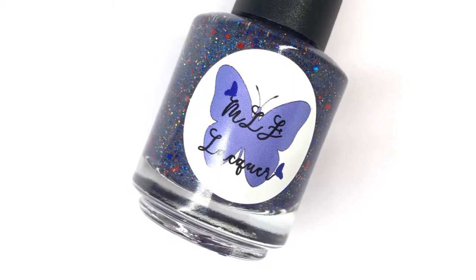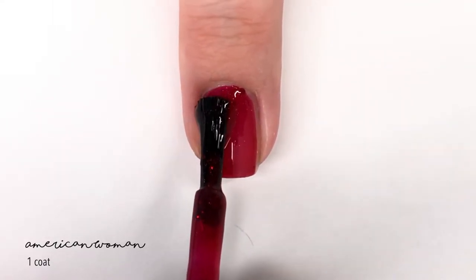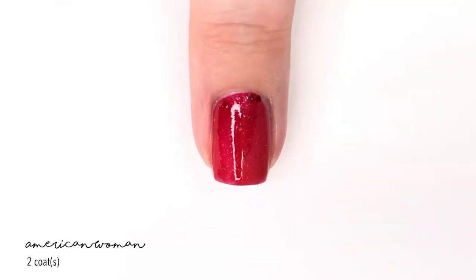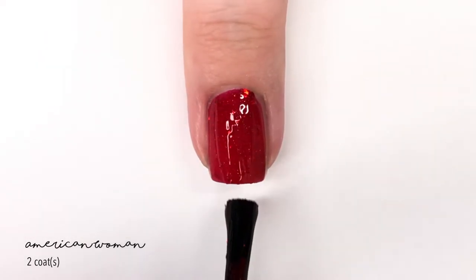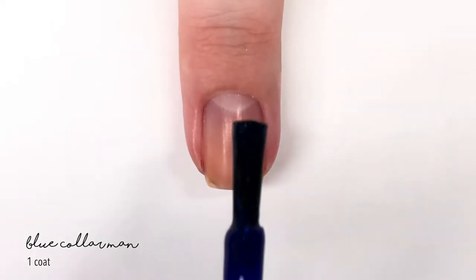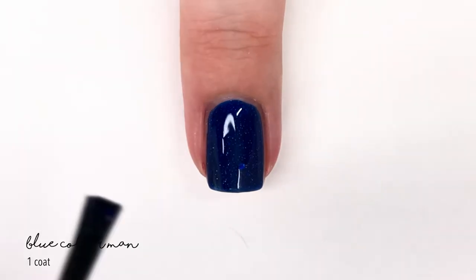First up we have the shade called American Woman. This is described as a red jelly base with holographic red and silver glitters. It very much has a jelly-like formula — it's a little sheer on the first coat, yet very full and even. It builds up really nicely and reaches full coverage in two coats. I love the sporadic placement of the bigger glitters versus the small glitters; it makes for a really fun way to wear a red polish, especially as someone who's not a huge fan of red polishes.